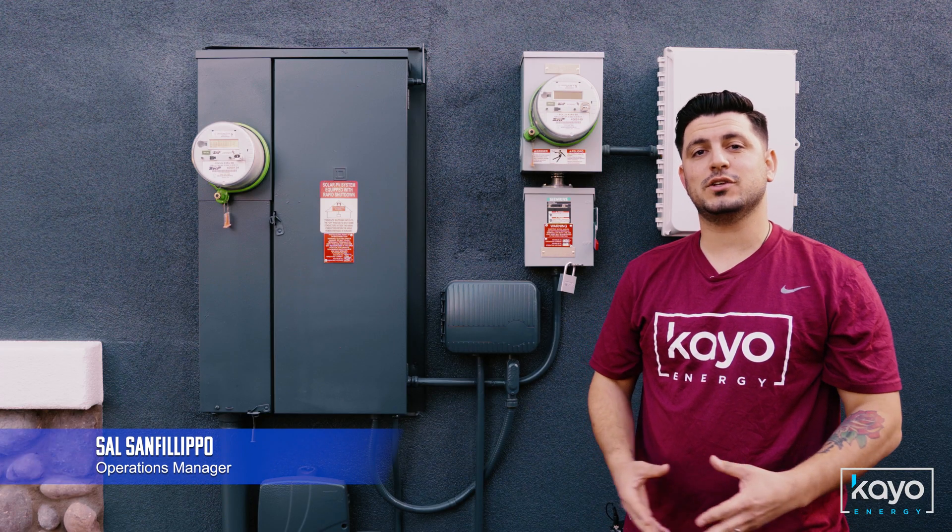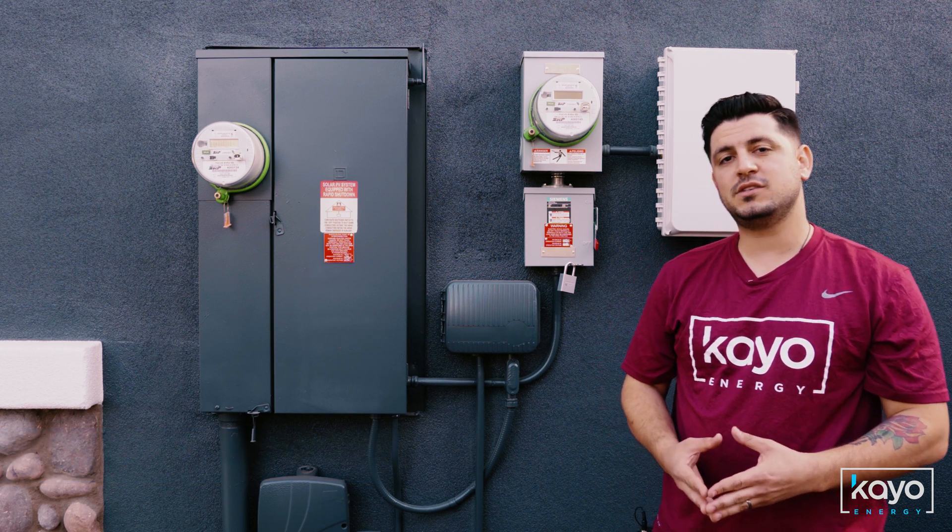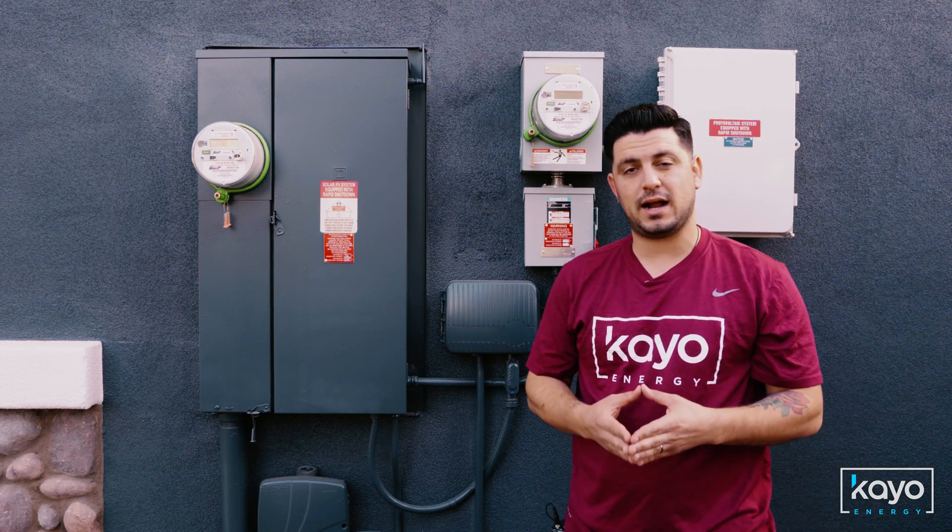Thanks for choosing KO Energy, and congratulations on receiving official permission to operate from your utility company. In this video, we're going to go over some easy steps on how to activate your system.